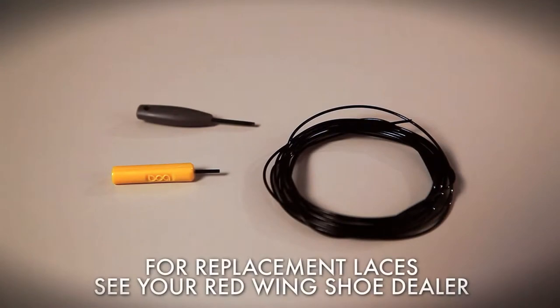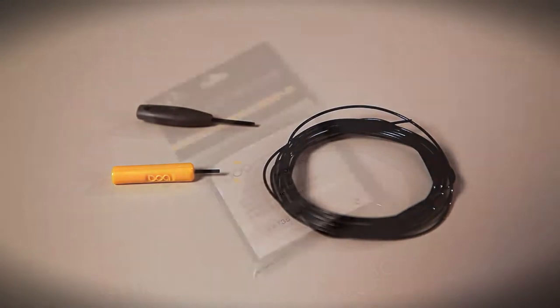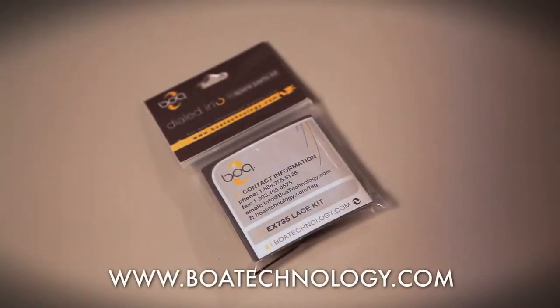For replacement laces, see your Red Wing dealer. You can see detailed video instructions for replacing the laces at BoaTechnology.com.